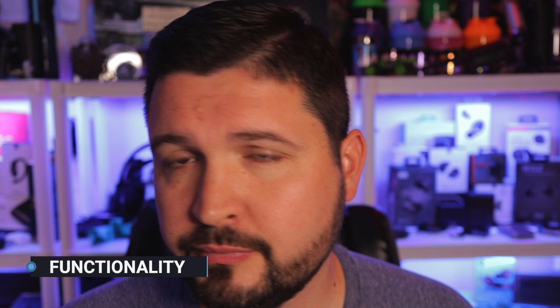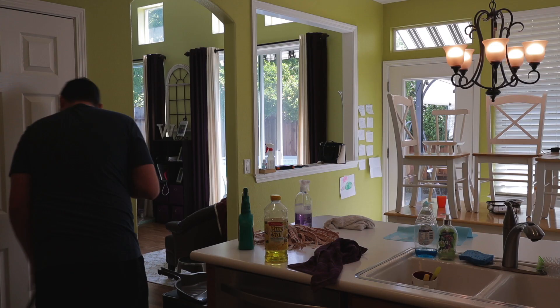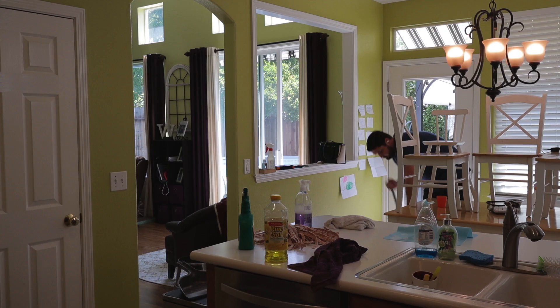With regard to function, Google added what they needed to sit them well in the field of competition. Before testing the Pixel Buds, I would have listed a ton of features I would have liked to have seen. However, after spending a week with them, I've been very satisfied with what they have to offer.